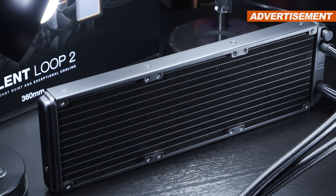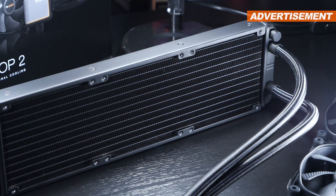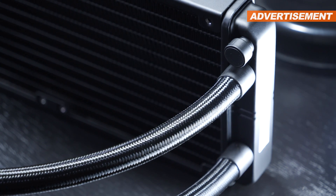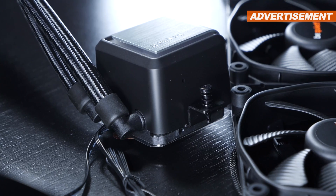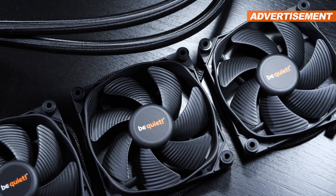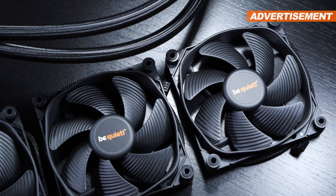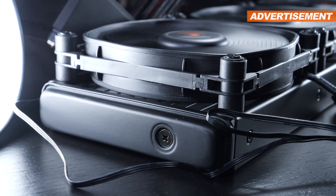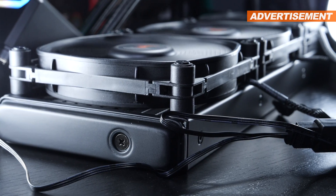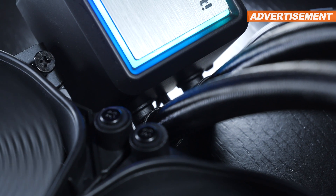The aluminum radiator doesn't really stand out from the masses, especially not with that standard thickness of 27 millimeters. Nonetheless, the build quality does seem good, even though there are neither metal fittings on the radiator nor on the pump unit. The Silent Wings 3 PWM fans managed to impress me right away, both in terms of quality, performance, and noise levels. According to the manufacturer, these fans feature a six-pole motor along with an FDB bearing to battle vibrations.